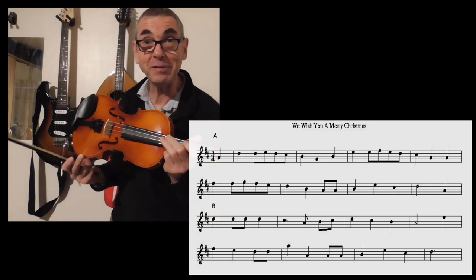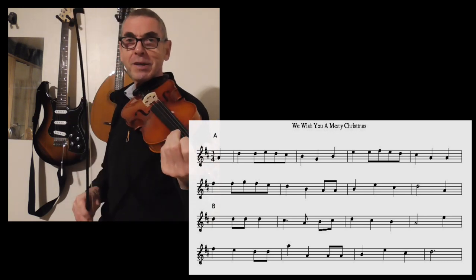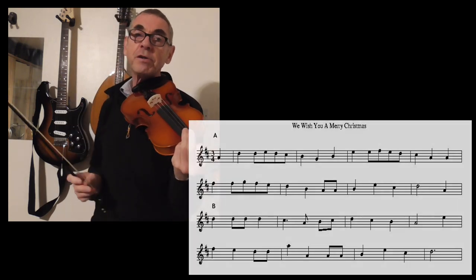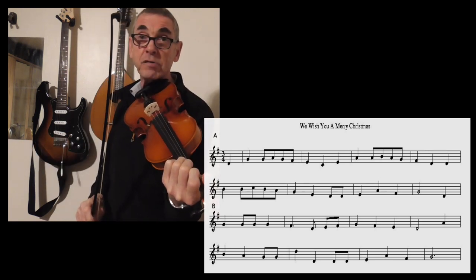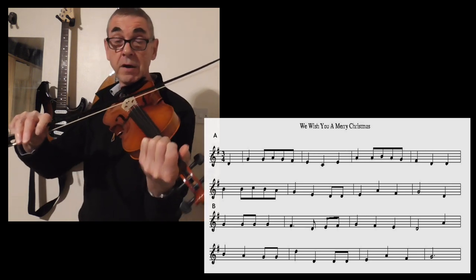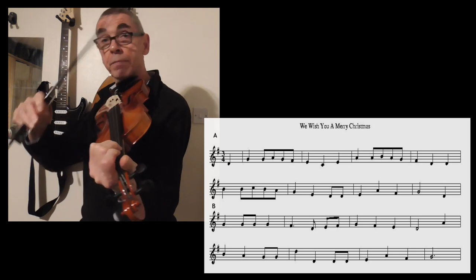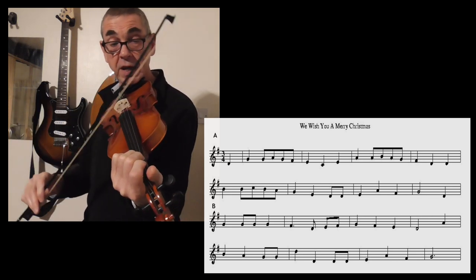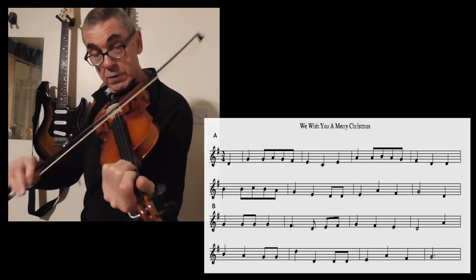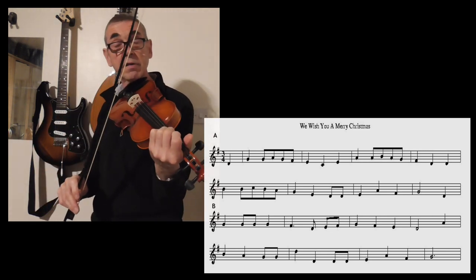That's the new word I'm choosing to use to describe fiddle music — flavour. We can try and get the odd double stop in if we wish. What on earth is a double stop? Well, it's basically playing two notes at the same time. The middle finger is on the G string playing the B, and the ring finger is on the D string playing the G. If you're not used to playing double stops, don't worry about it, but sometimes they can sound quite nice.